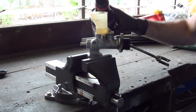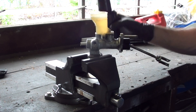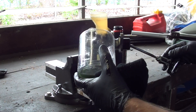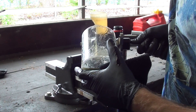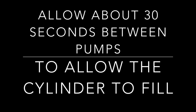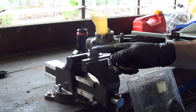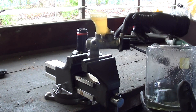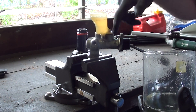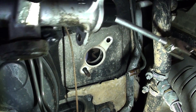Now we're just going to bench bleed it — hold it in the vise and top up the reservoir. Once it's topped up, use a container to catch the fluid squirting out and pump the piston. When you activate it you can see really good flow coming out of this port. The master cylinder is now bench bled, so there's no air within the cylinder. We're right to fit it back to the car.